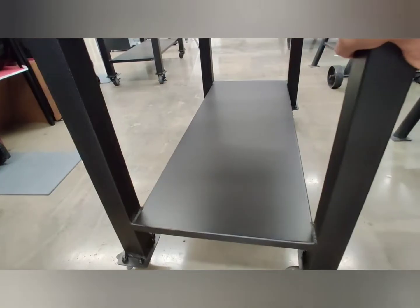Now let's take a look at the casters. They have a locking mechanism that unlocks so you can move the grill around fairly easily. Looking at the legs of this grill, it stands about 3 feet high.